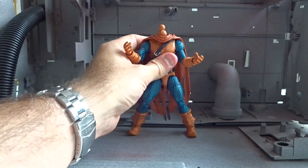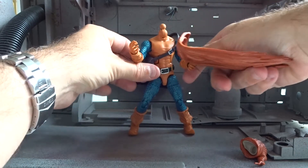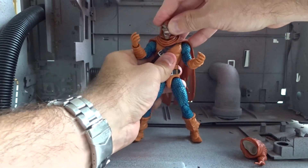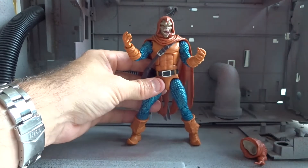Let's change Hobgoblin into his other look. You can remove the cape and his back as well if you like, but there's no real reason for that. Just pop the extra head on the figure and then we have the more demonic look.